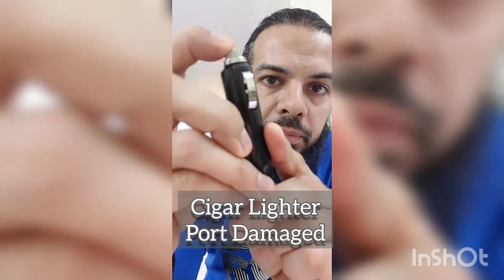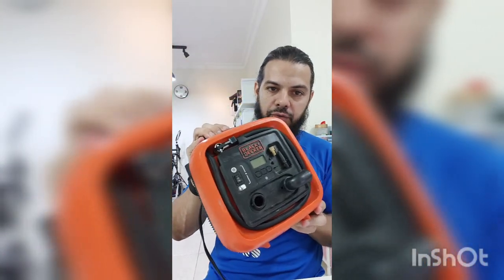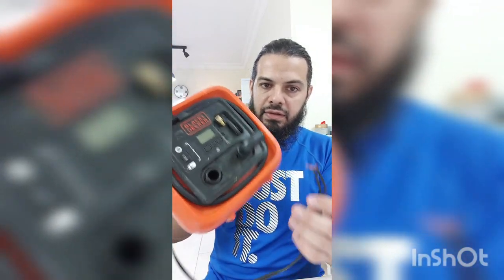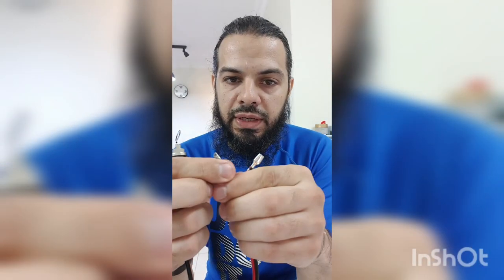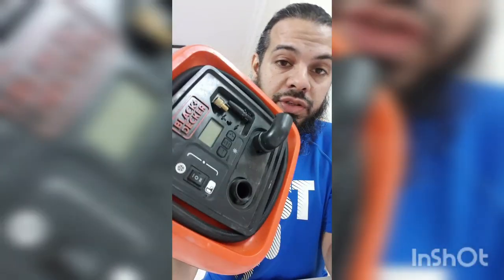Today we've got a cigarette lighter charging port that's broken. This bit breaks very often on a lot of things — whether it's your phone charger or, in this case, my super duper tire inflator lead. The end broke, so I had to chop the ends off. Just because the end's broken doesn't mean you have to throw the device away.